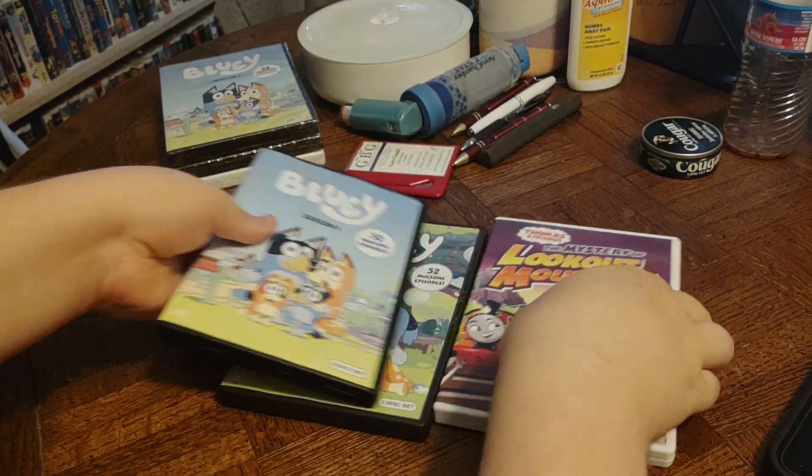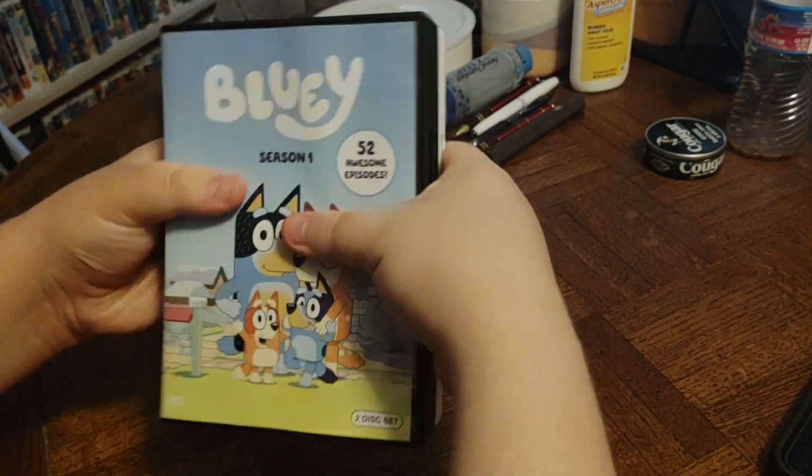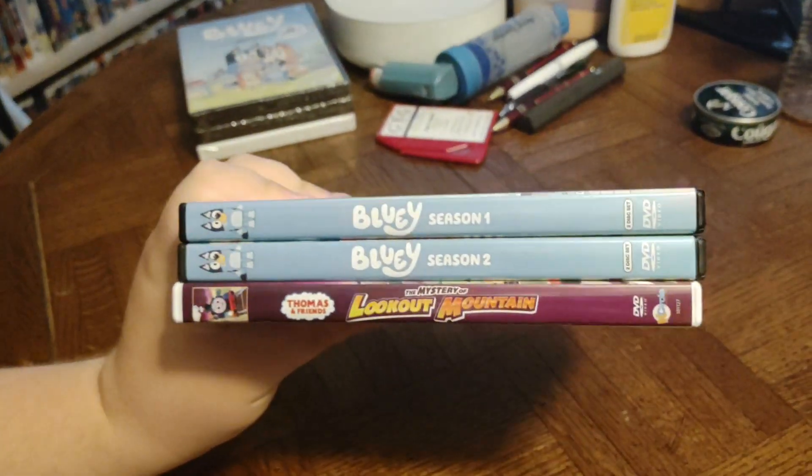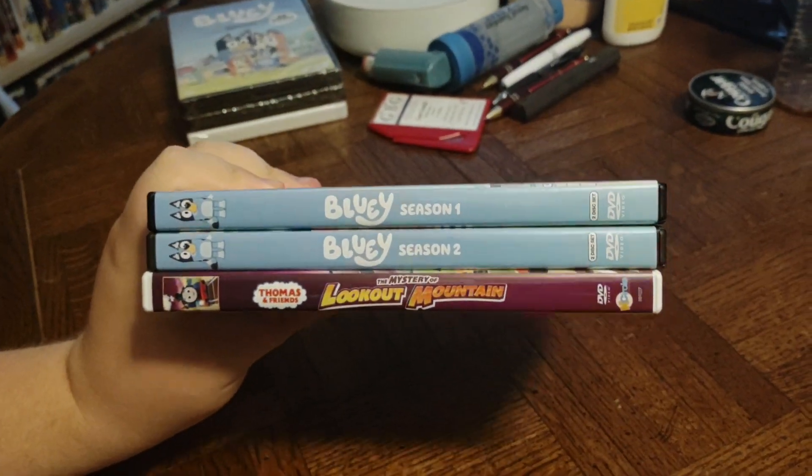Okay, everyone. Thanks for joining us. We sure hope you had a good time unboxing with us. We sure had a good time with you. We'll see you later. Bye-bye. The end.